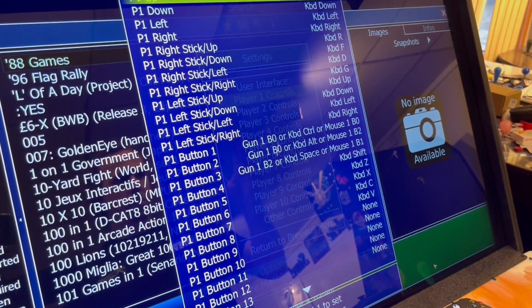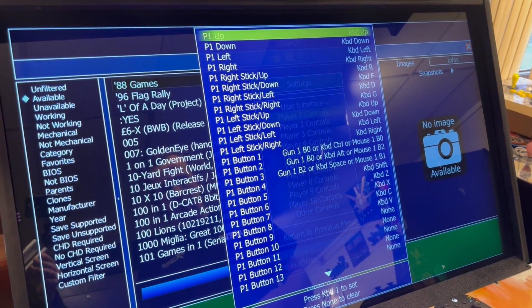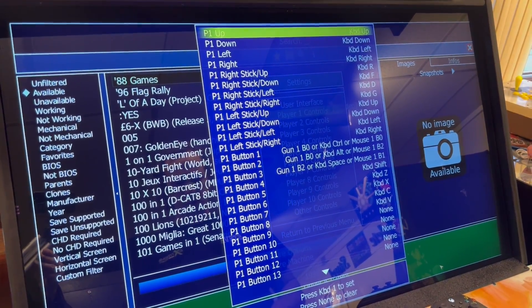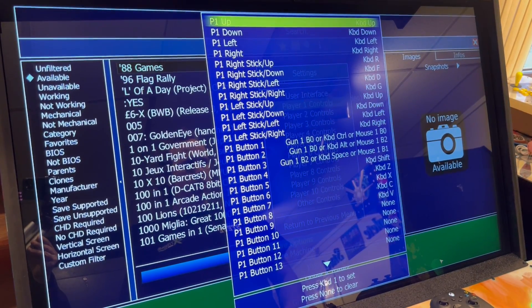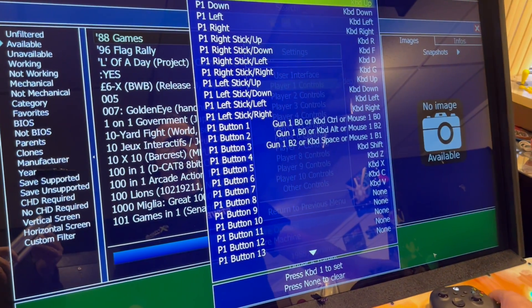That's going to bring up a menu like this. From here is where I can go in and program my controls — my buttons, my joysticks, TronStick, Spinner. If you want to add an Xbox controller, we can do that as well.